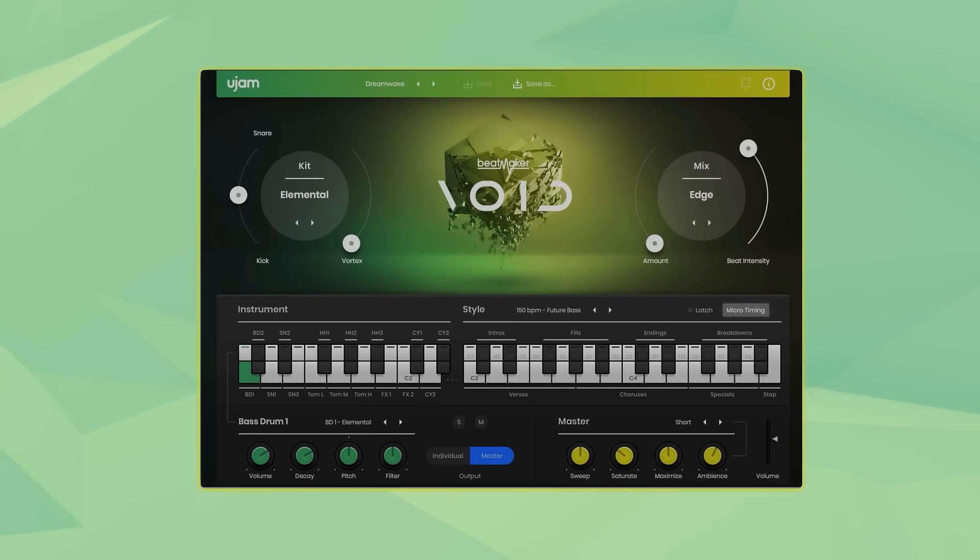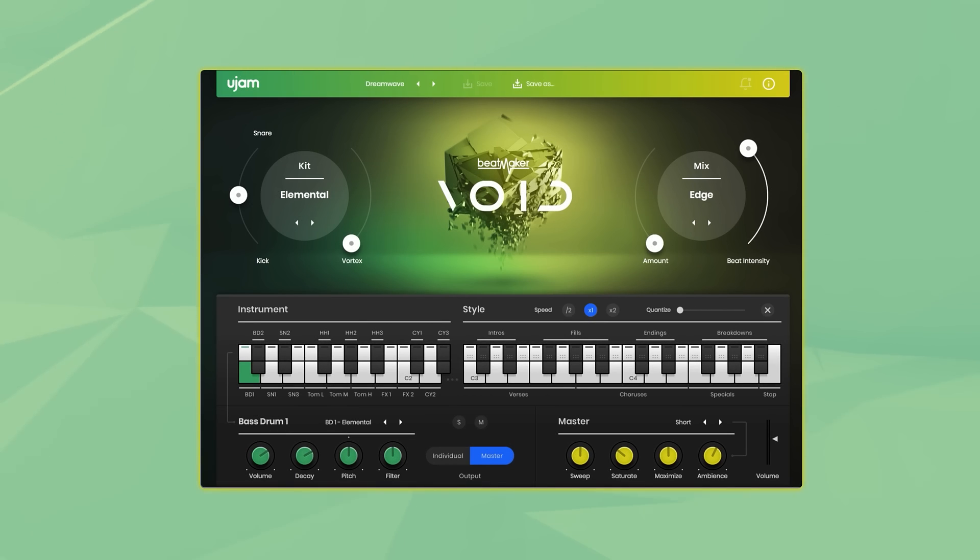Next to the latch button we have the micro timing controls, which offer a number of tools that allow you to change the way the patterns are being played. At this point I want to mention that Beatmaker Void doesn't use any loops — it's loaded with individually layered drum sounds that can either be triggered by a style that you pick, or you can play the individual sounds using your MIDI keyboard or pad controller.